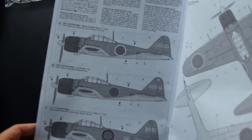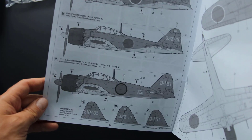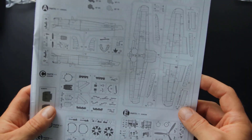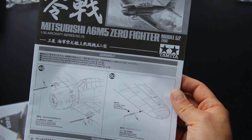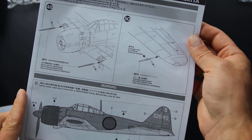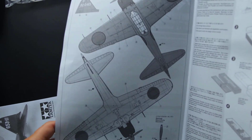Going further, there are marking options and a list of parts. But that's not all — a few separate pages cover steps for gun barrels and the pitot tube, and also additional markings. I guess these are new features not included in previous versions of the kit. There is also an instruction on how to build the storage box for the completed model.